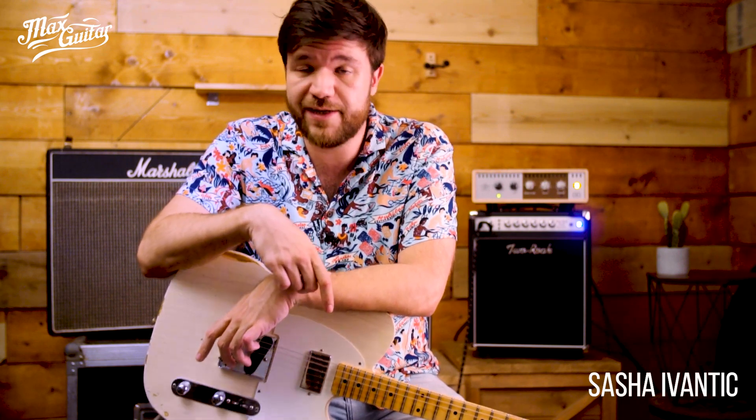Hey, Sascha here at Max Guitar Store and this is a Fender Custom Shop 1958 Telecaster. White blonde and a humbucker in the neck, and it sounds like this.